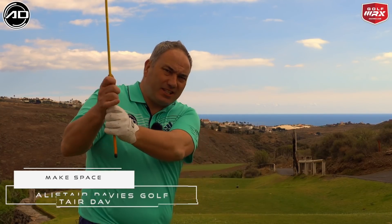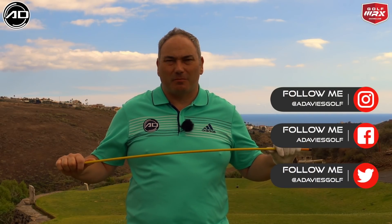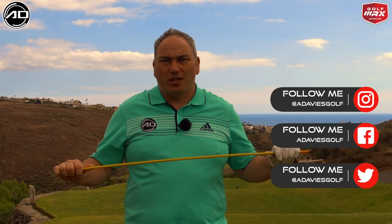Hi everyone, Alison Davies here, welcome back to my YouTube channel and thank you for tuning in again. Today's video is all about how we can stop getting stuck in the downswing, and we're going to use an alignment rod to help you have a drill — not so simple actually — but a drill you can use to help you get the right feels for not getting stuck.